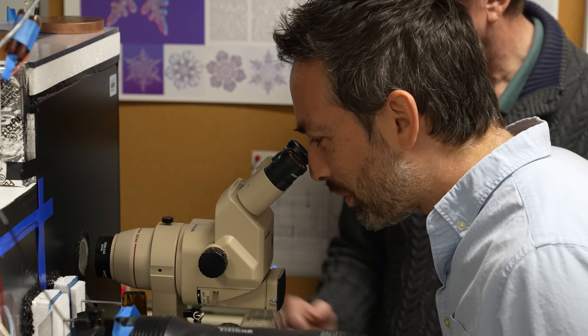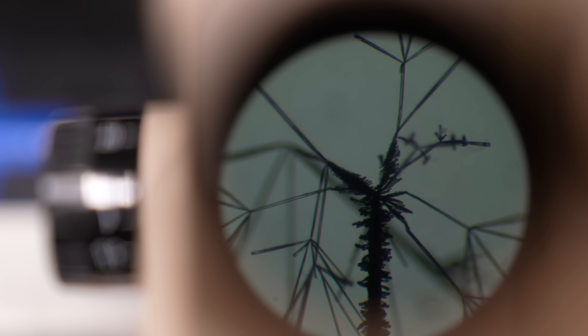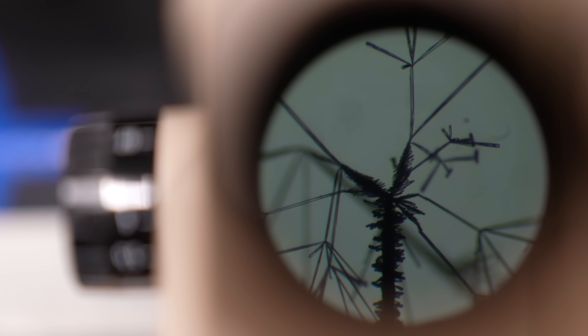Now I'm going to turn on 2,000 volts. This is the first step in creating snowflakes in the lab.